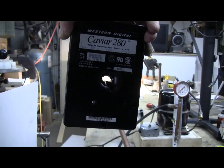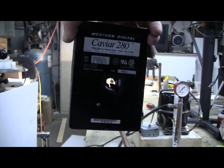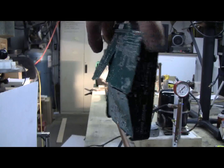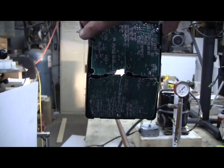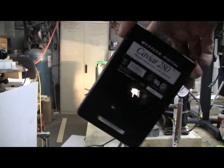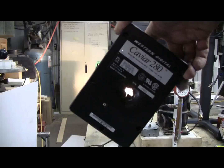That shot went clean through the hard drive, clean through the platter stack, and right out the back, leaving a great big hole. That was pretty effective.